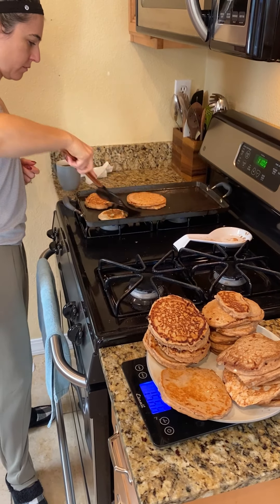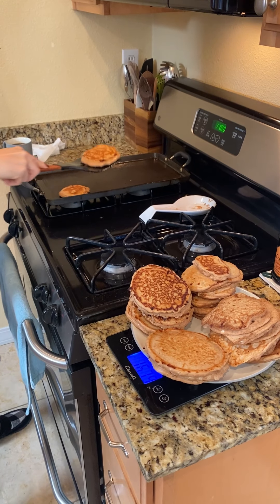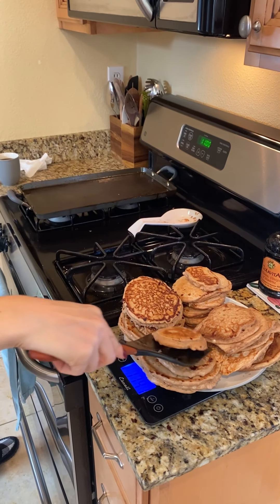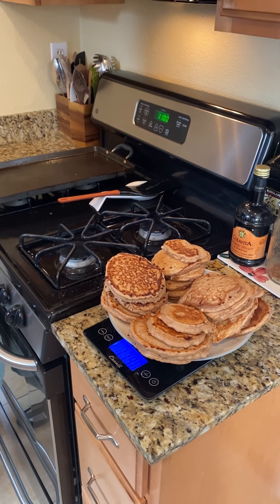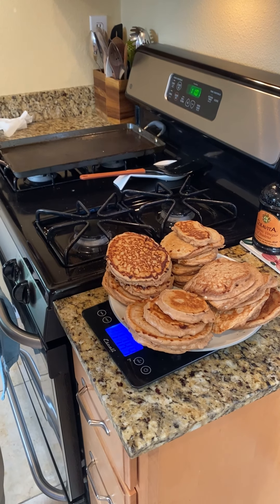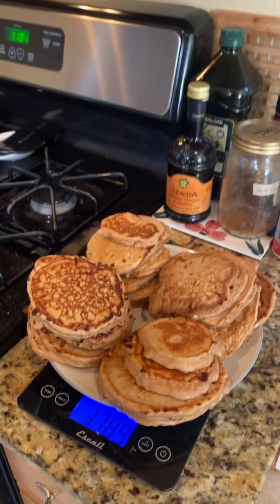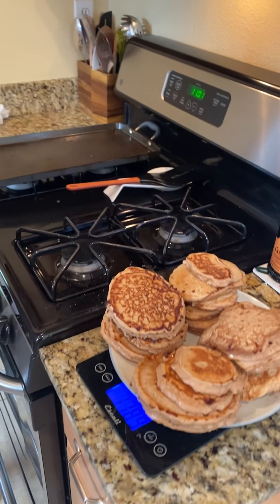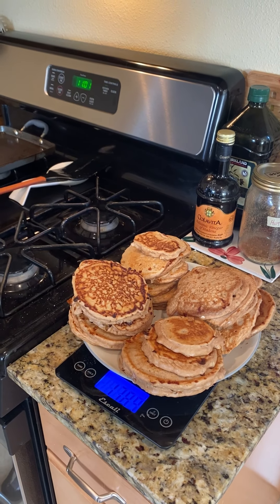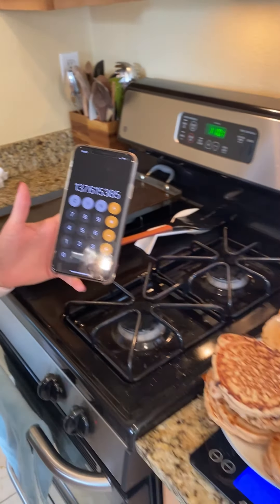Steph is finishing off the batch of pancakes. We got them all made, and we're putting them onto a plate that's on the scale so we can get the total weight. Remember, we weigh carbohydrates before cooking. The cooked weight is 1789 grams — we've already tared out the plate. We divide 1789 by 13 servings, which gives us 137 grams per serving.